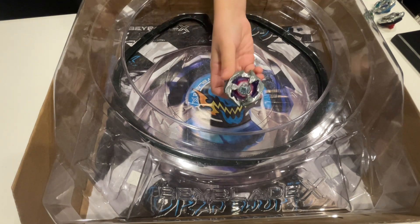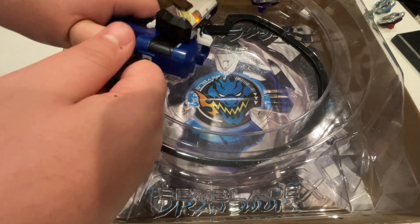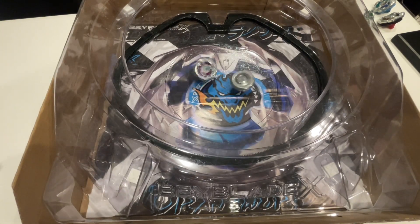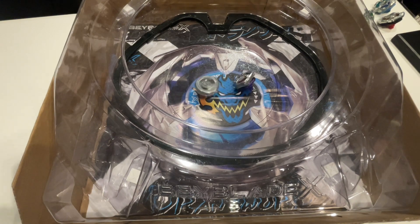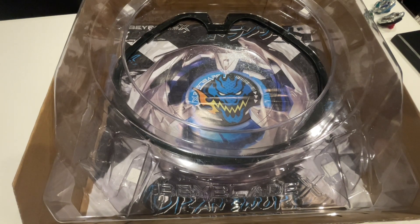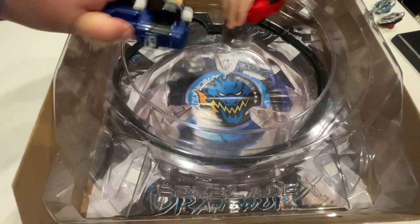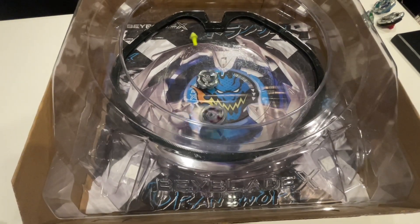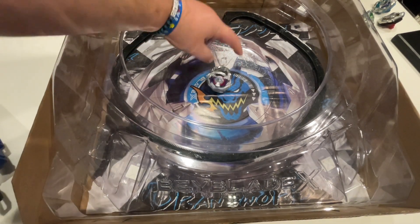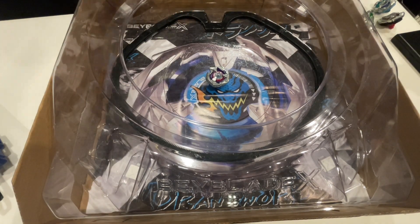Next, I'm going to go Shark Edge — be a nice test of skill for Rhino. 3, 2, 1, let it rip! Could not hang. 3, 2, 1, let it rip! Oh, there it is — that's what I'm talking about. There's Rhino's first burst, from none other than Shark Edge. Very nice — perfectly standing. That's awesome when they do that.